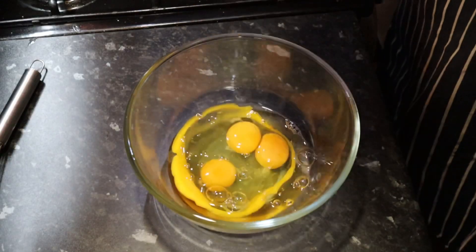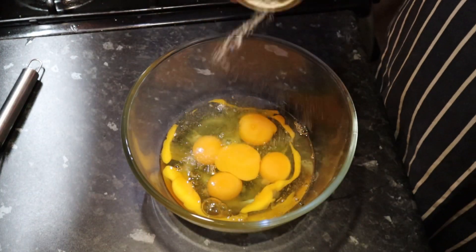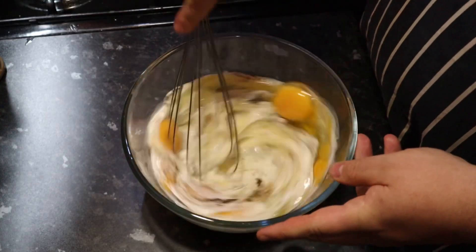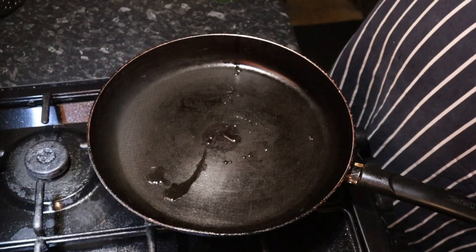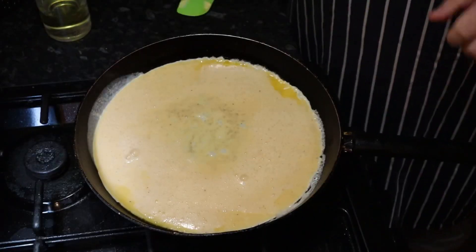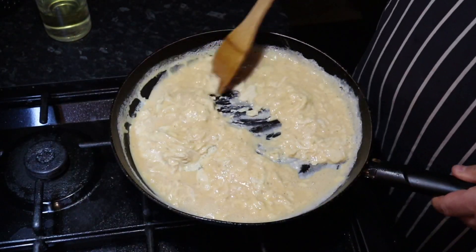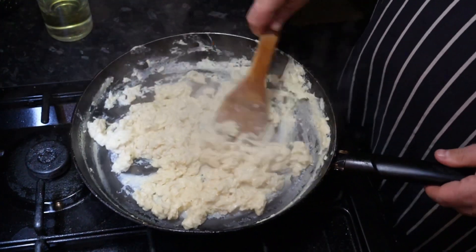Next I'll be cooking scrambled eggs. I'll start off with two to three eggs per portion, crack them into a large bowl, season with salt and pepper, and add about two to three tablespoons of cream. Whisk them together and they're ready to cook. Put a small amount of oil into a hot pan and then a knob of butter. Pour in your egg mix and start scrambling with a spatula or a wooden spoon. Stop cooking when the eggs have almost set — they will finish cooking by the time you serve.